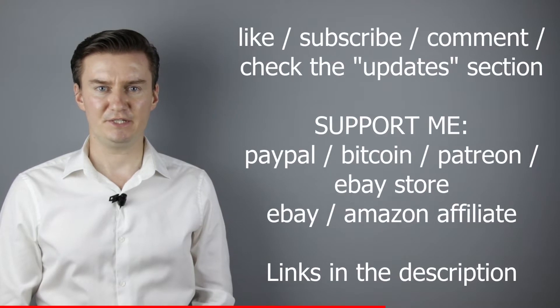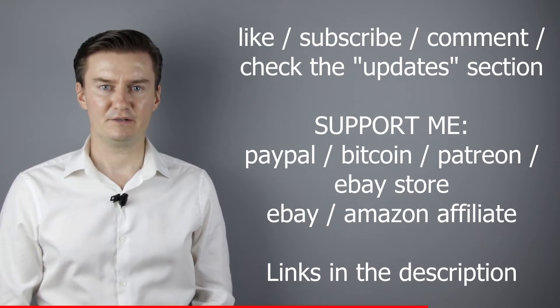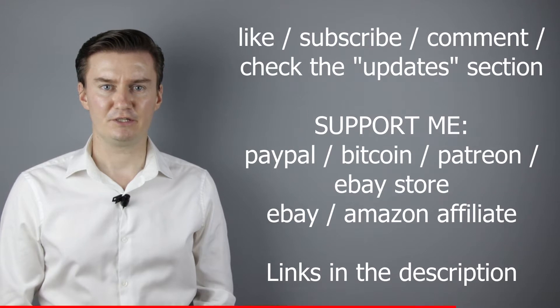I hope this video will be useful, helpful, and informative, and that it adds value to you. If that's the case, please like this video, subscribe to my channel, send me a donation, or buy a camera or lens from my webshop. Links are in the description below. If you have anything to add to this video, then share it in the comment section below.